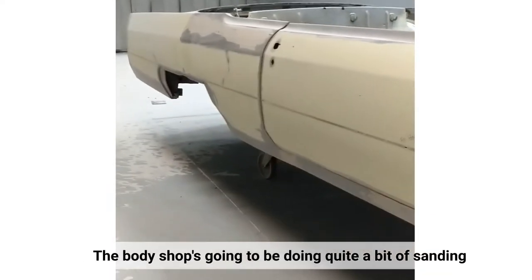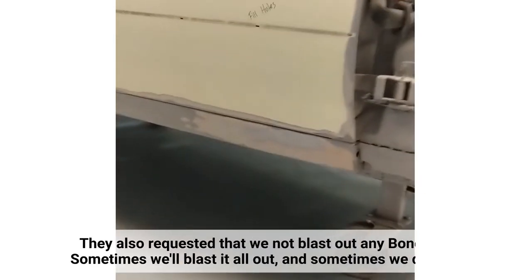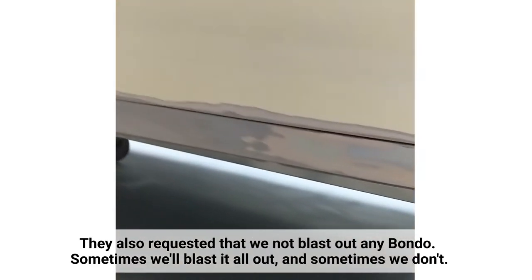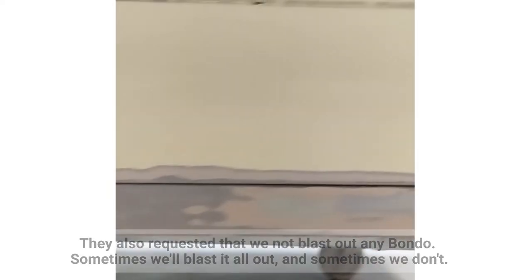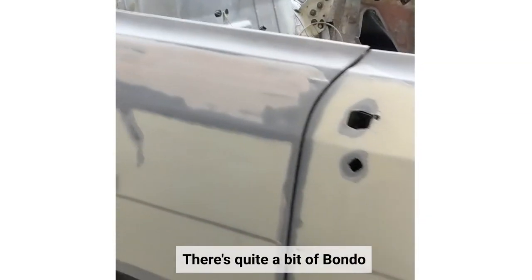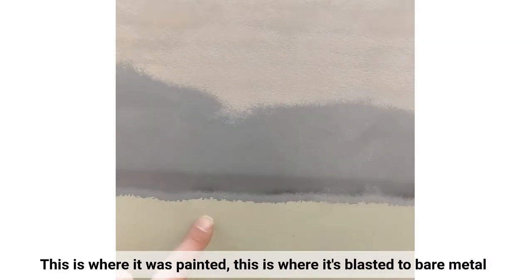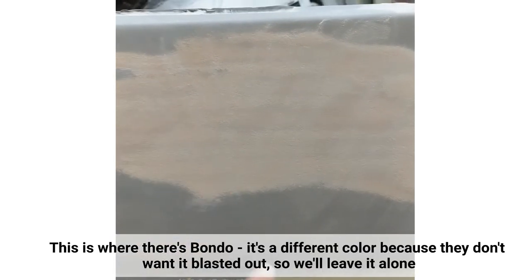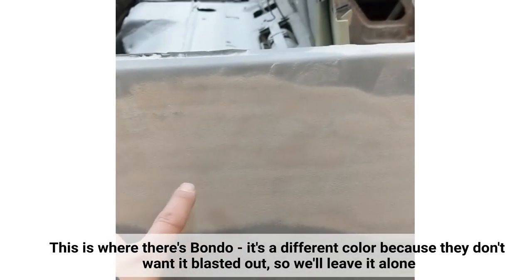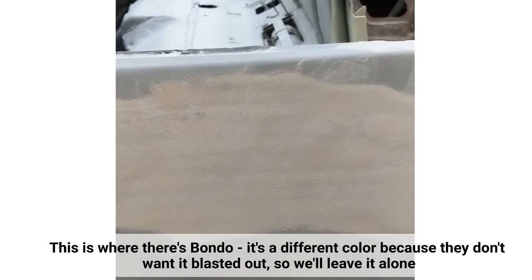The body shop is going to be doing quite a bit of sanding on their own. They also requested that we not blast out any bondo — sometimes we'll blast it all out, sometimes we don't at all. Here's where it was painted, this is where it's blasted to bare metal, and this is where it's bondoed. When you're blasting, the bondo is just a different color so you notice it right away. Since they told us they didn't want that blasted out, we just leave that alone.